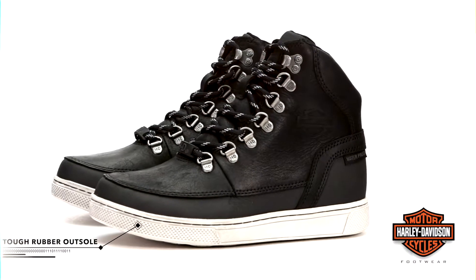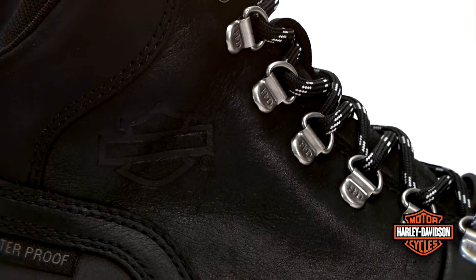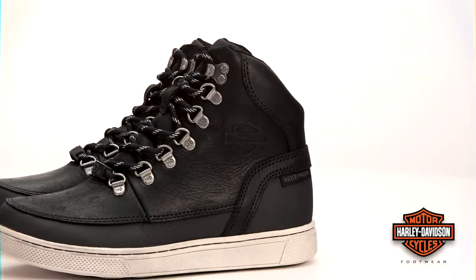The Ashmount's tough rubber outsole delivers the safe and reliable traction you demand wherever your ride takes you, with top-rated performance that stands up to abrasion, slippage, and oil. The Ashmount has a shaft height of 5.5 inches with a 1-inch heel.